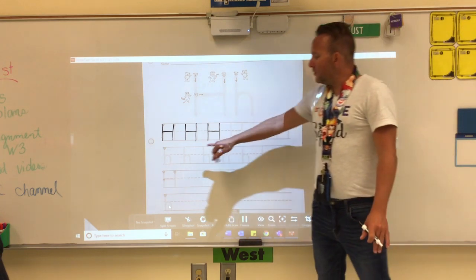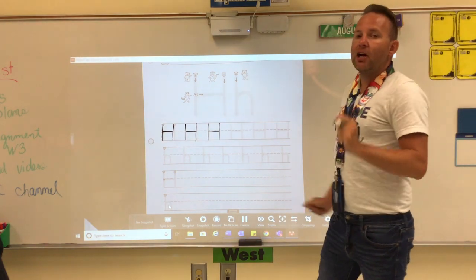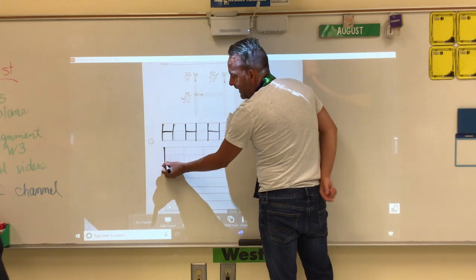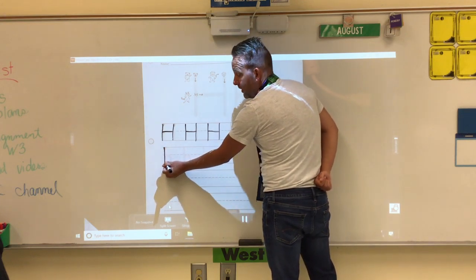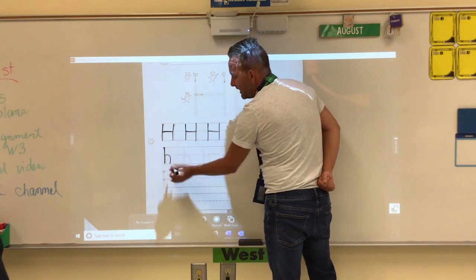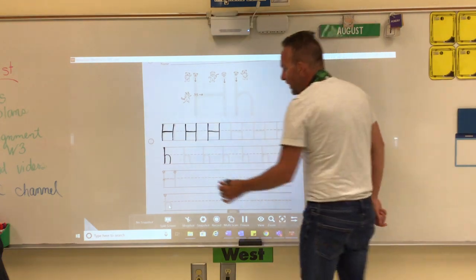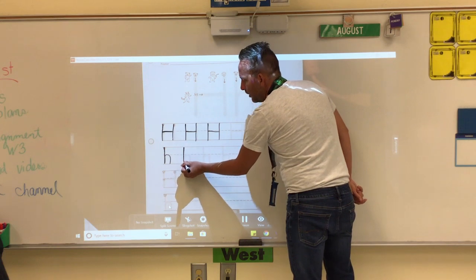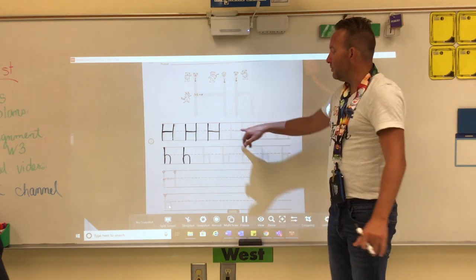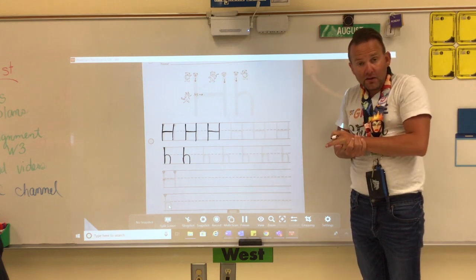Now to make your lowercase H, we start at the top, just like all our other letters. We make a big line down, but we do not pick up the pencil. We slide up and hill around — we make a little hill, because hill starts with the H sound. Big line down, push up, and hill around.